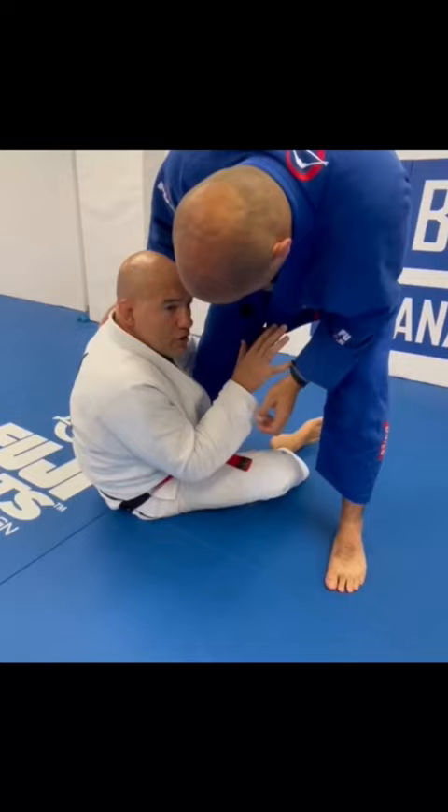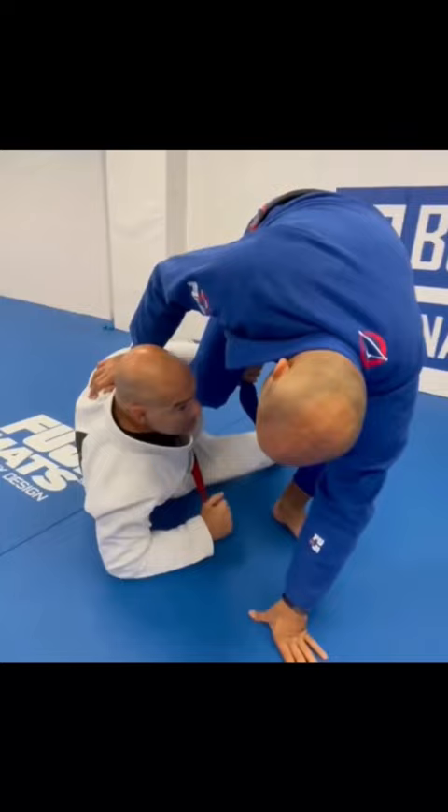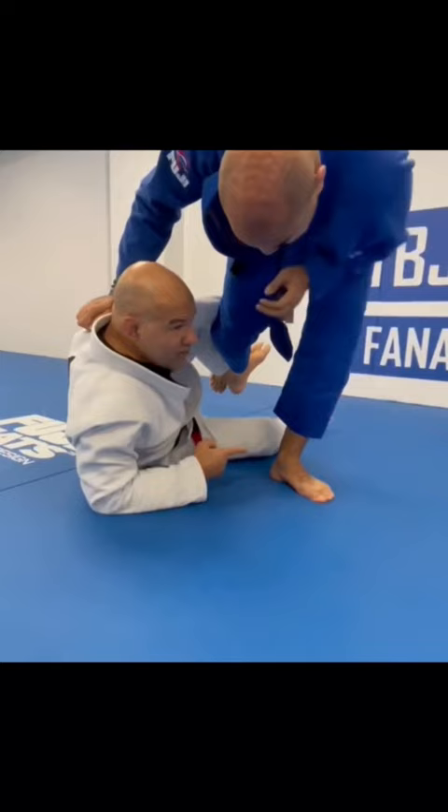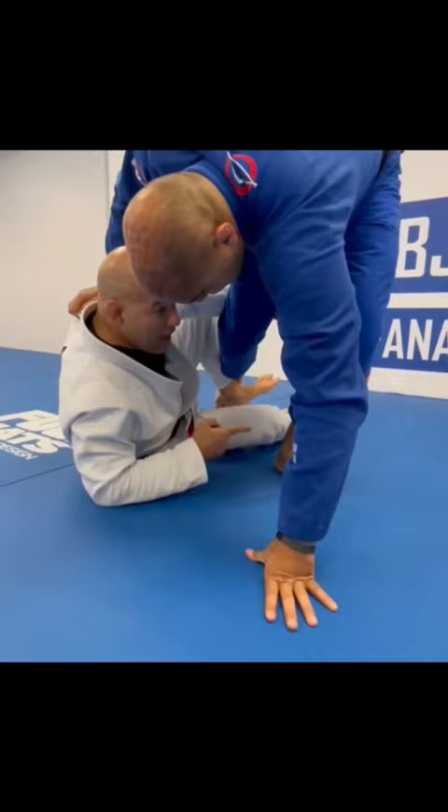From now it's important to not allow him to be comfortable in this position. I just need to pull his knee towards my chest and lift the hook like this. See, I'm on my elbow and lifting the hook — so his foot is in the air and all his weight is on this one side.